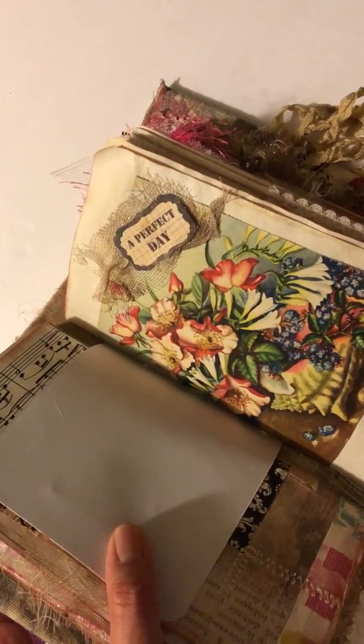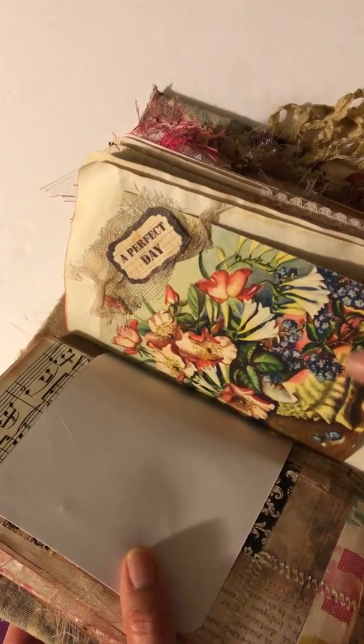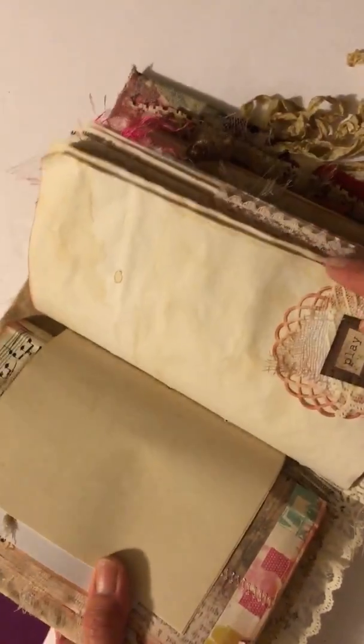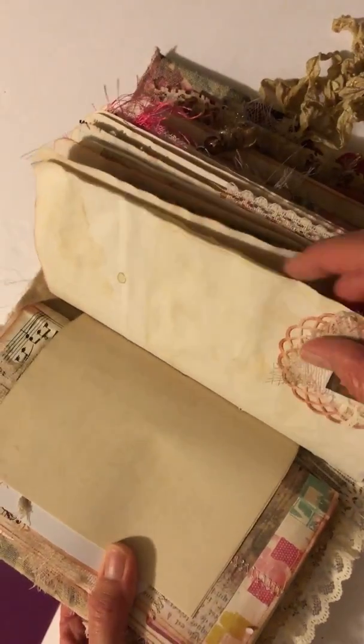This came from someone who gifted me a bunch of really old vintage cards, and I did my own spin on it. You can write on it or maybe put pictures in there — I thought it was really colorful and pretty. I put 'a perfect day' up there, which kind of reminded me of going to the park or something. And then I have a little embellishment down here that says 'play.'